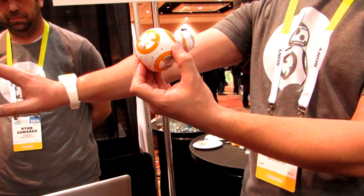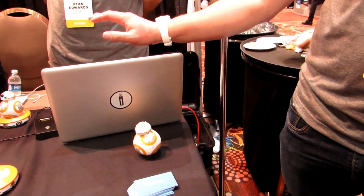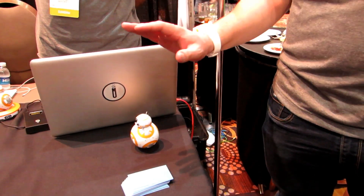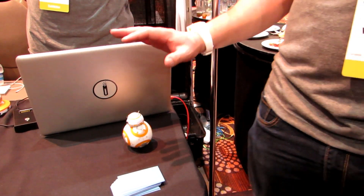You can see if I pick him up — if I tell him to go, he goes. I just don't want to do it on the table because I'm going to drive him right off. It was really about getting away from the app experience and more into getting the robot into the real world and getting your control into the real world.